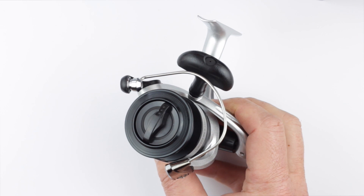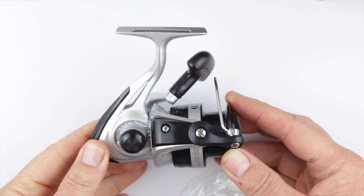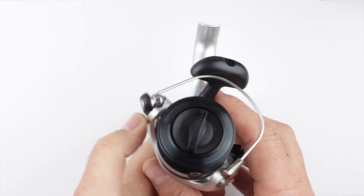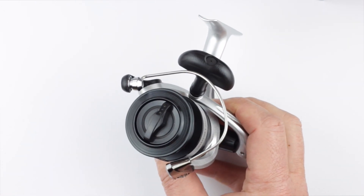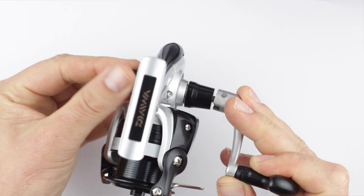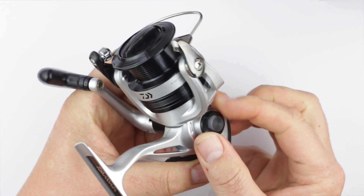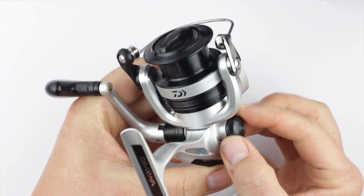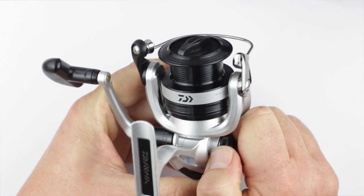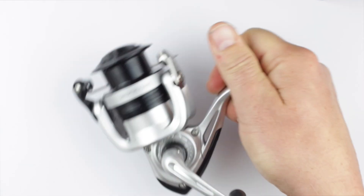And also that bail arm looks quite thick. Normally that's a giveaway for something that's cheap when it's all thin, but that's not bad at all actually. It doesn't come with any line — you wouldn't expect it to for 15 quid. And the handle's quite tight, that tightens up alright. But initially I'm looking at that bail arm — it looks quite good quality actually, quite thick.